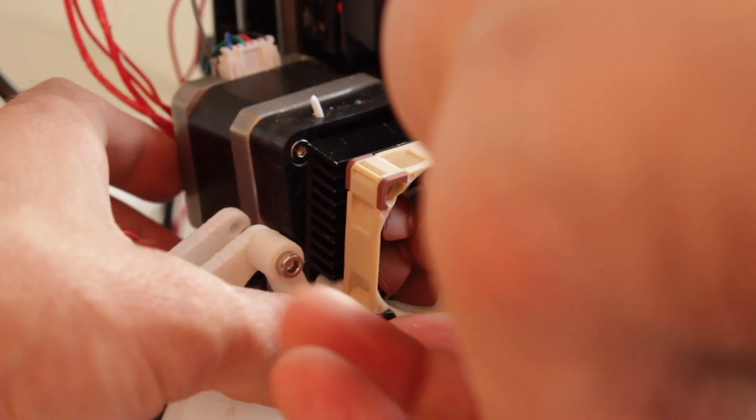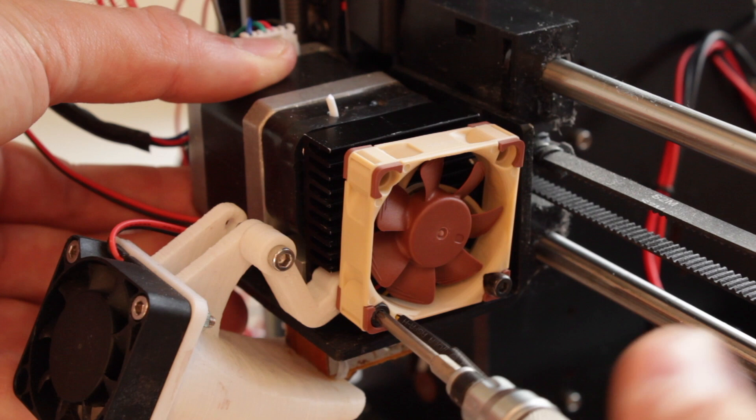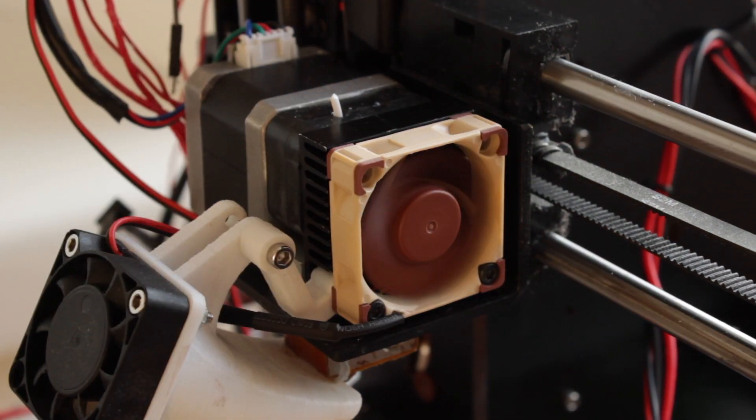I'm gonna make the unboxing of both products and I'm gonna prepare an installation video in the CTC Prusa i3 Pro-V for next week. Make sure you are subscribed to our YouTube channel by clicking on the little icon in the bottom right corner of the video. If you do it, you will help me create new content and grow the channel to reach more viewers like you.